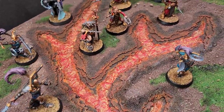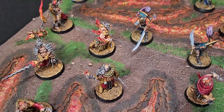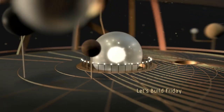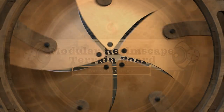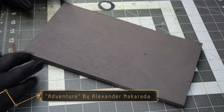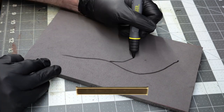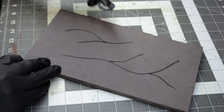Today I'll show you how I put together these lava cracks from my modular Warcry terrain board. Starting off with a piece of XPS foam, I'm just going to use a sharpie and draw out the rough area of where I want the lava to kind of be laid out.